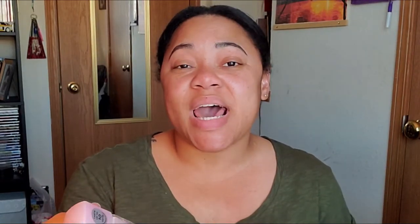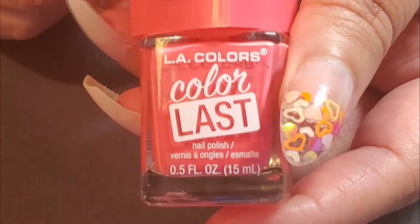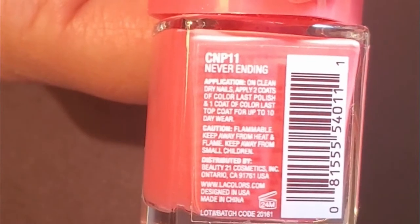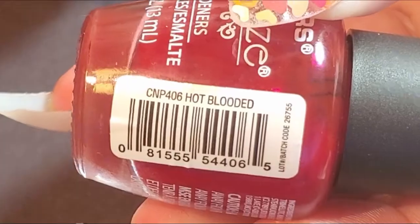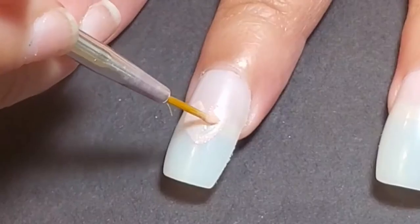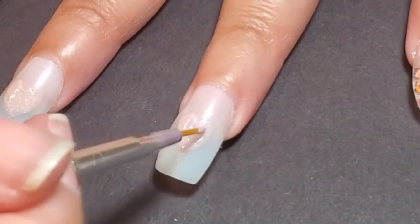So for the middle finger and the ring finger, I decided to do some hearts, and each heart is a different color. So for those two nails, the colors that I used were again the LA Colors Color Last in pink Hope, then LA Colors Color Last darker pink called Never Ending, and then a red from LA Colors Color Craze called Hot Blooded. So I essentially just started with the Hope pink and made a heart shape on both nails and went on from there.